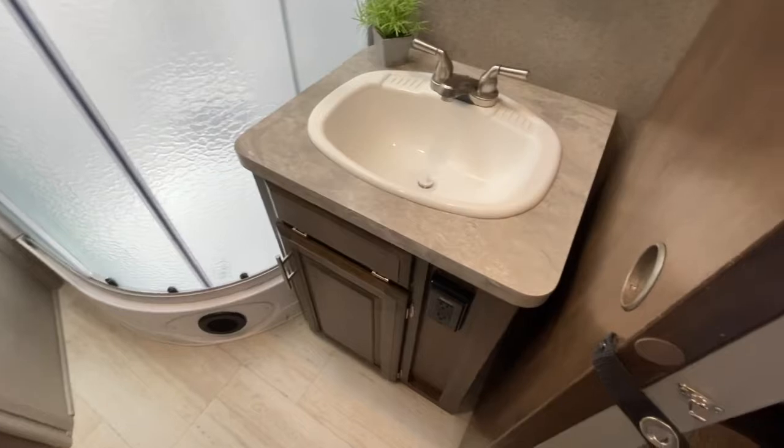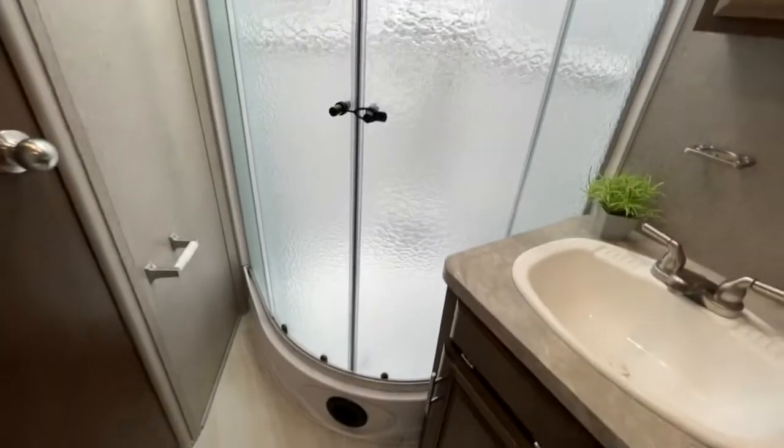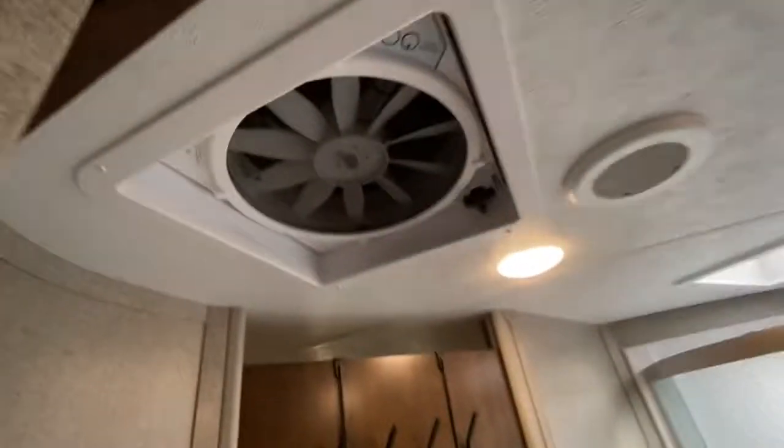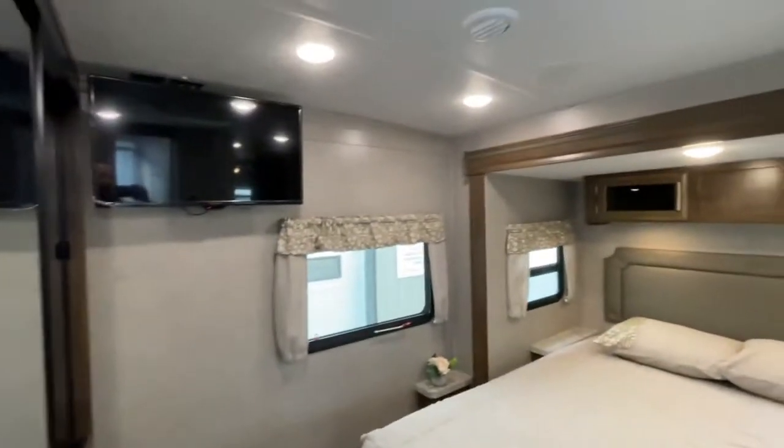Foot flush toilet, vanity, cupboard, a nice deep medicine cabinet, and there's another skylight. The rounded neo-angle glassed-in shower. And a nice Fantastic Fan in the bathroom that works off 12-volt if you want good air circulation without running the air conditioner.